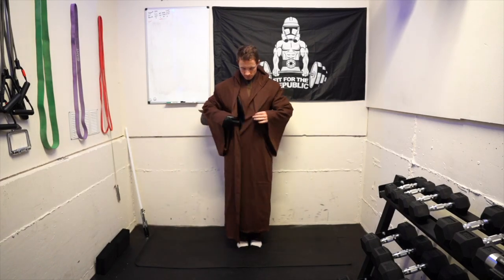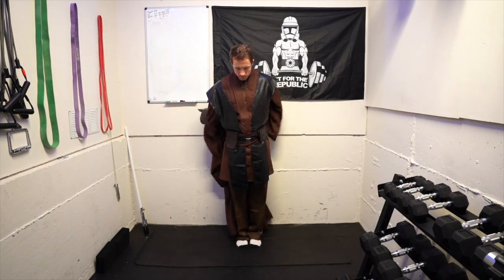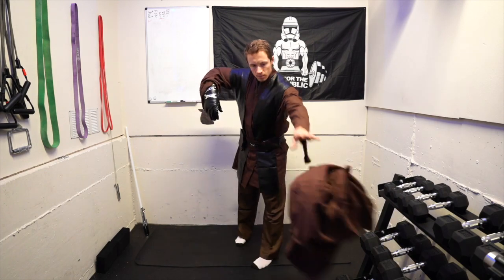Welcome Padawan. Today we're going to practice opening the hips and hamstrings with this short yoga practice.